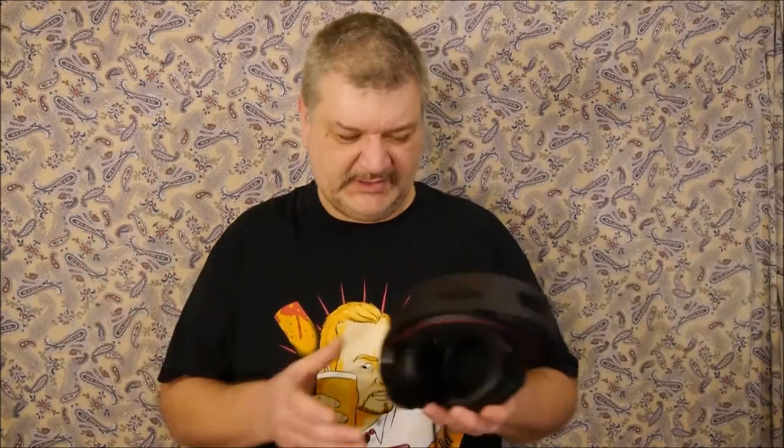These weigh 300 grams, which is about 10 and a half ounces. You do feel that weight, but mainly on the sides where your ears are, not on top of your head. My ears did get a little warm after about an hour and a half of playing games, but I played for about four hours total.